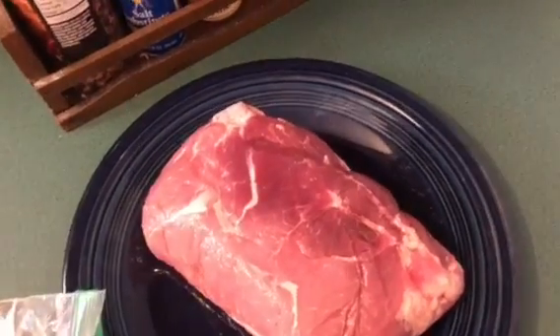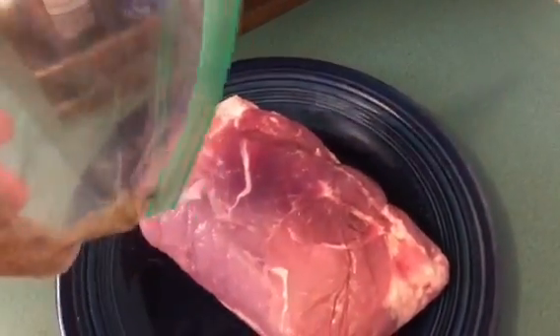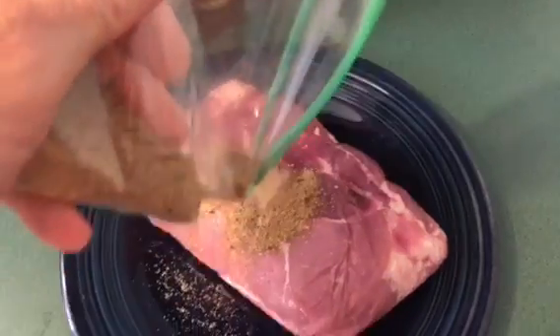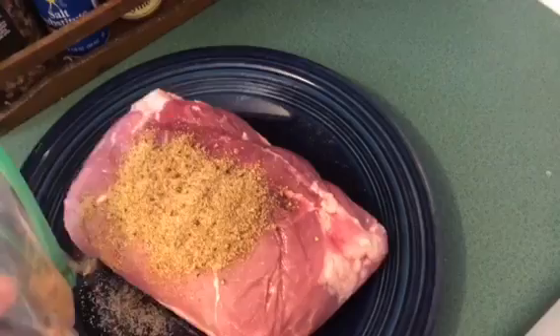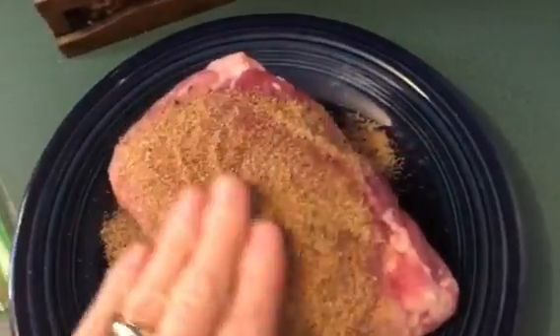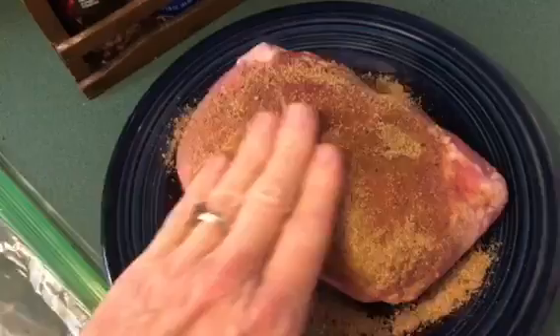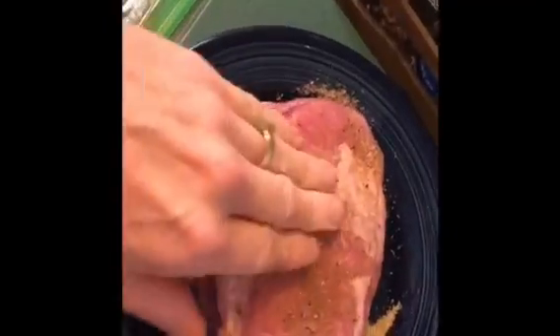Get your own favorite seasoning. Some seasonings are better for beef, some are better for pork, chicken, and turkey — whatever you're gonna smoke out there. Put plenty of rub on there too. You don't have to be shy with it because you really want that flavor to cook in there.